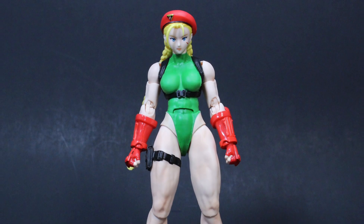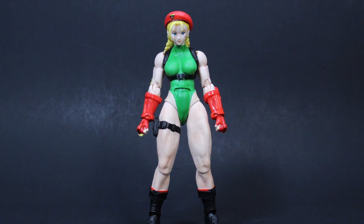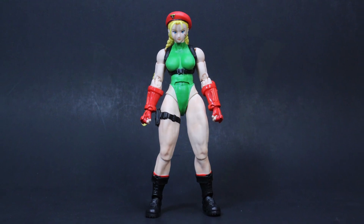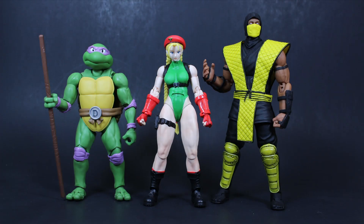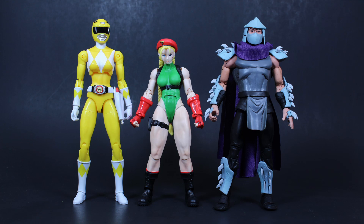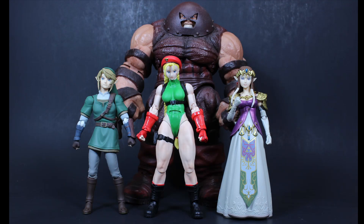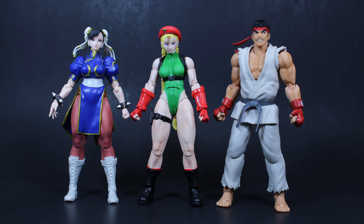Cammy is in 1/12th scale and stands just shy of six inches tall. Here she is with SH Figuarts Donatello and Storm Collectibles Scorpion, next to Marvel Legends Wolverine and SH Figuarts Shinkocchou Seihou Kamen Rider Skull, next to the Bandai Legacy Mighty Morphin Power Rangers Yellow Ranger and NECA's 1987 animated series Shredder, next to Figma's Link and Zelda and Marvel Select Juggernaut, and next to SH Figuarts Chun-Li and Ryu from the same line.